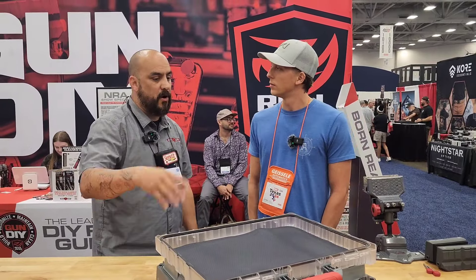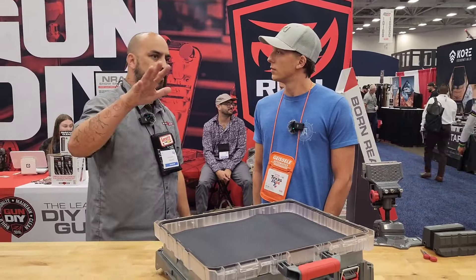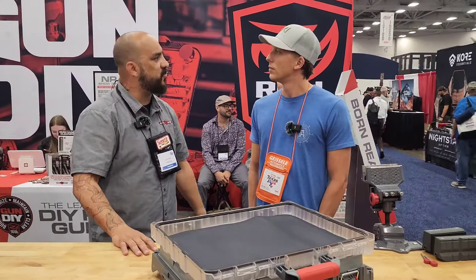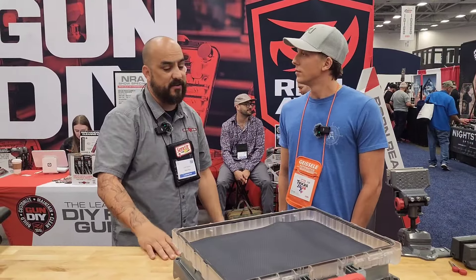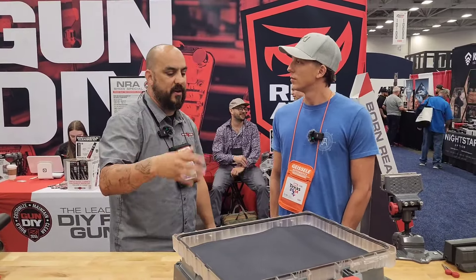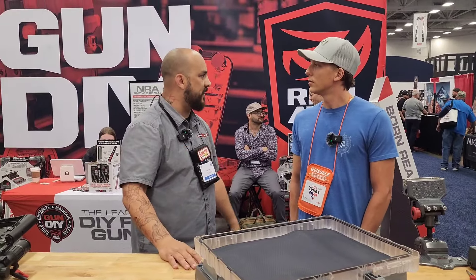I ran the original prototype for over six months with zero issues. It lived in the trunk during the hot days of summer down to negative 20. I'd pull it out and use it all the time at the range, bring it in the house to do everything I need. So it's really been the go-to kit for me from my house to garage to the range to deer camp or anything like that.